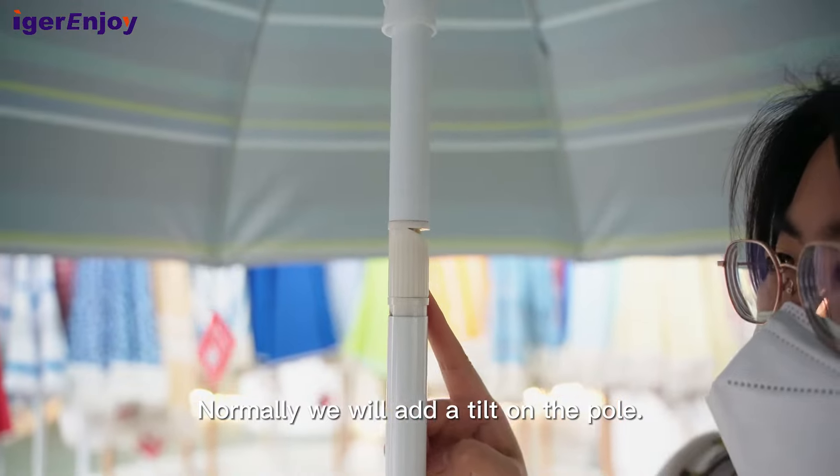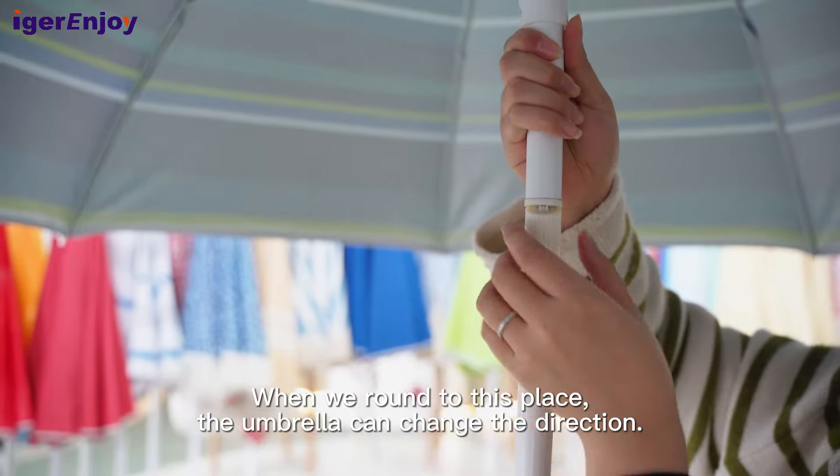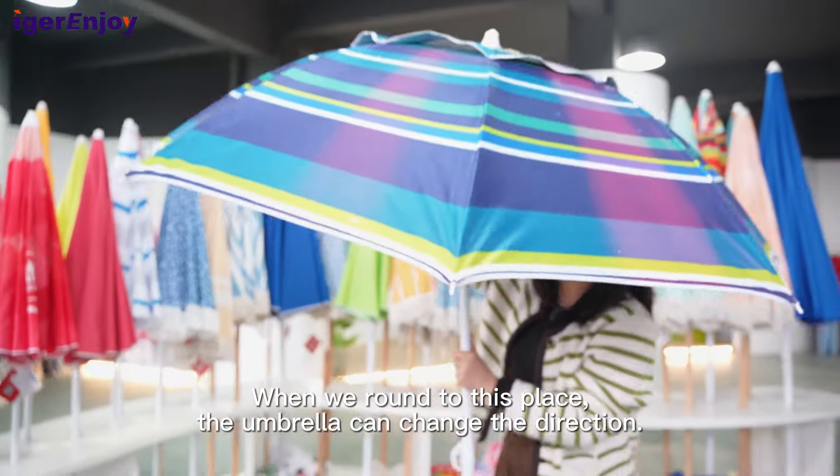Normally, we will add a tilt on the pole. When we turn the tilt to this position, the umbrella can change its direction.